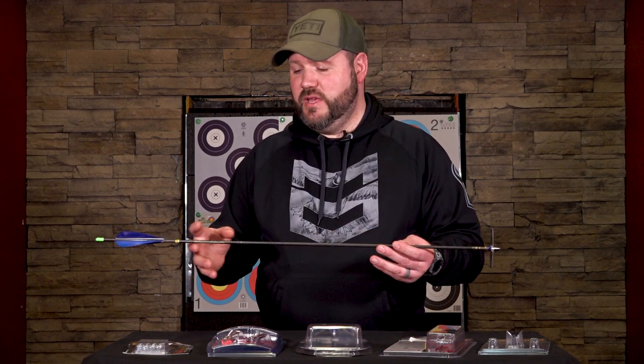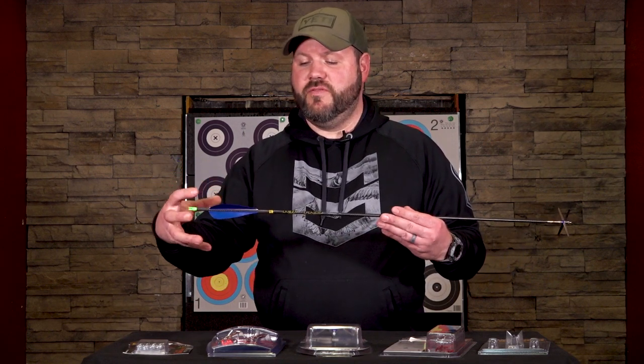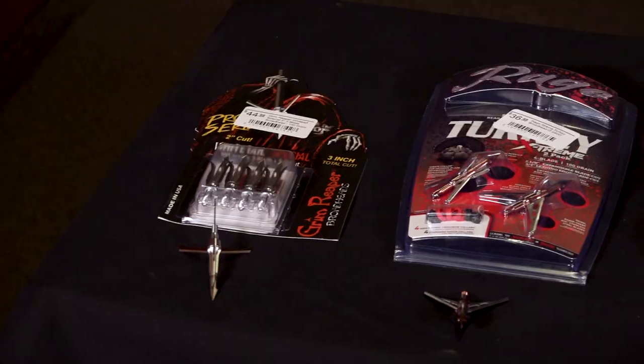One thing I recommend for head-chopper style broadheads, especially these Swat broadheads, is to run a full-length arrow and go as stiff as possible. For example, we're using a RIP TKO 250 with a very large profile — a five-inch feather with a massive helical to really help steer and control that broadhead. Most shots with a head-chopper style will be under 30 yards.